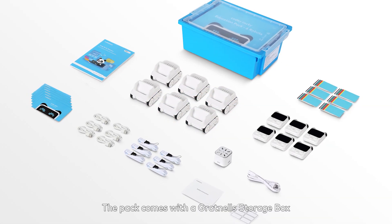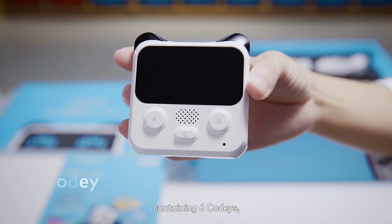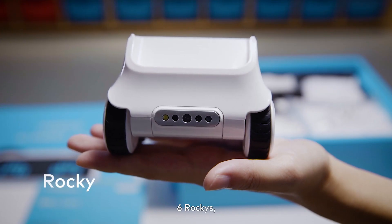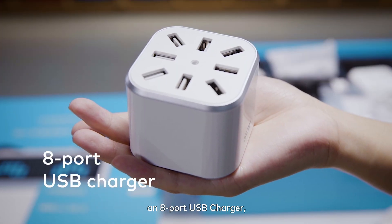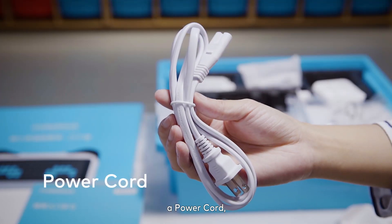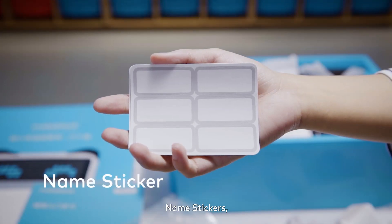The pack comes with a Grucknell Storage Box containing 6 Codys, 6 Rockies, Micro-USB data cables, an 8-port USB charger, a power cord, and lanyards.